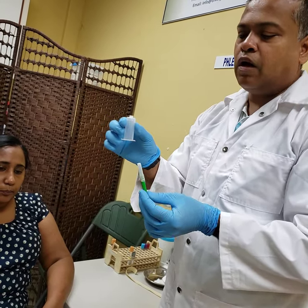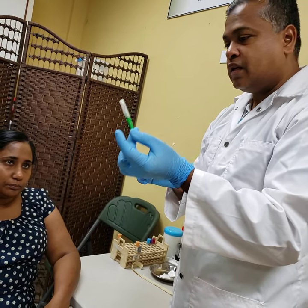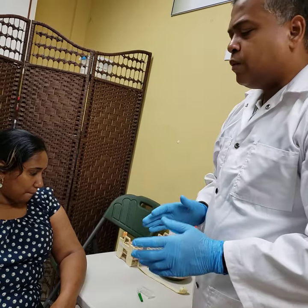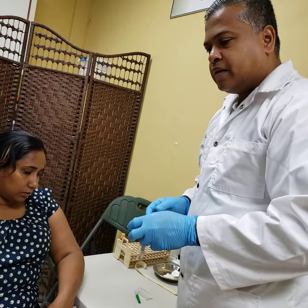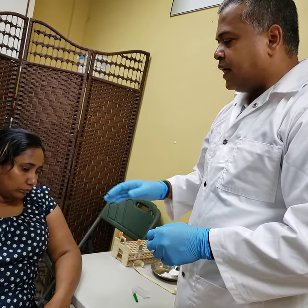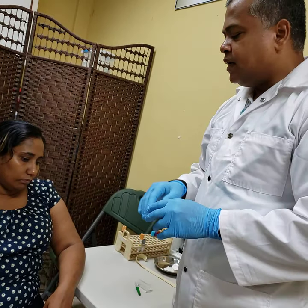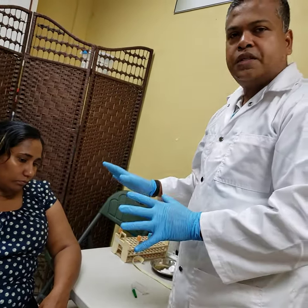So this is your vacutainer hub and this is your vacutainer needle. Even when we consider the vacutainer method versus the syringe method, identification of a vein is important. Swabbing and clenching of the fist — all of those things remain the same.